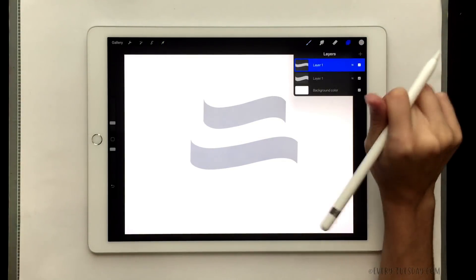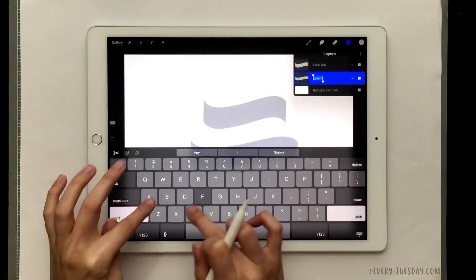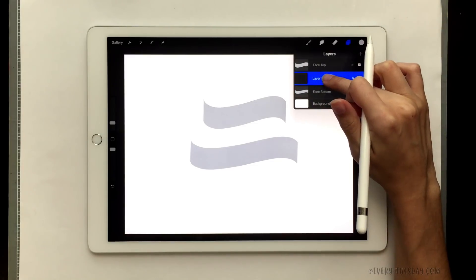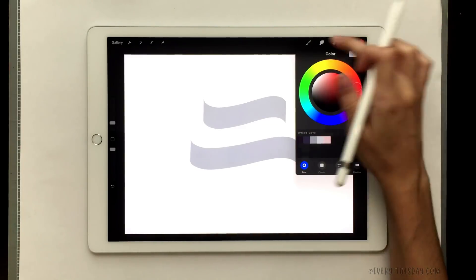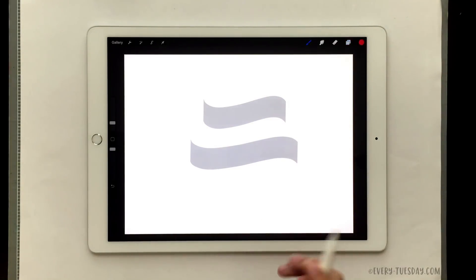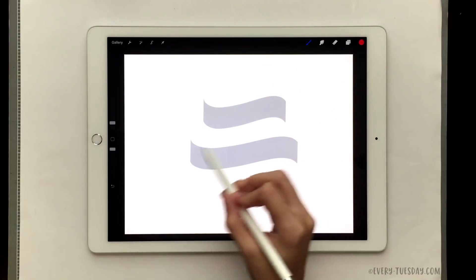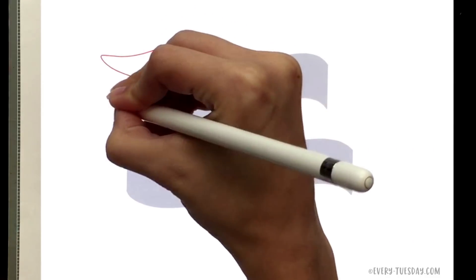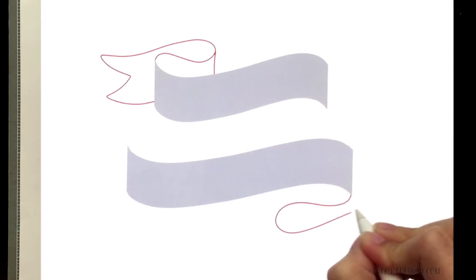We can duplicate our current ribbon. Slide to the left and choose duplicate, then hit your cursor icon and drag the top one down. You can stretch it out or rescale it however you want to give a little difference between the two. Now we've got our ribbon faces — you can label these by tapping and choosing rename. Now we're going to draw in our template just like before: create a new layer, hold it and drag it to the bottom so it's your bottommost layer, choose a random color like this red orange.